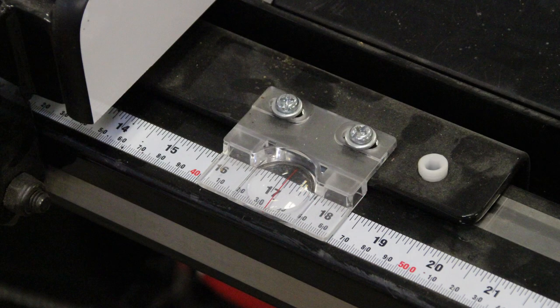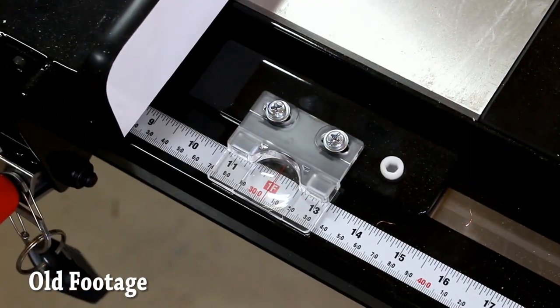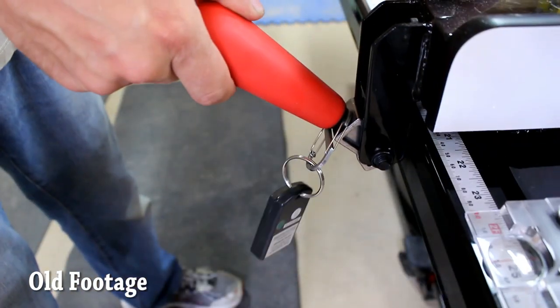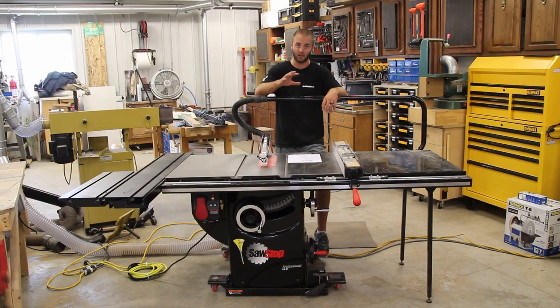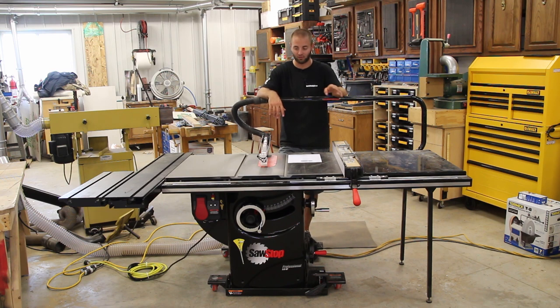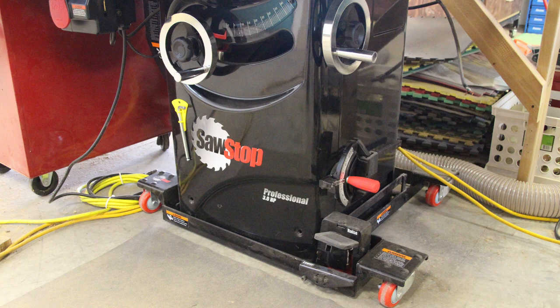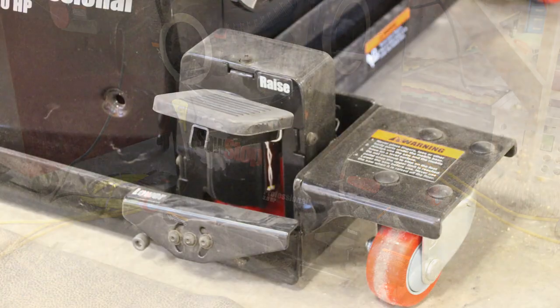Every time you want to make a cut you're going to need your rip fence, so when there was an opportunity to upgrade and get something better, it was a no-brainer. I cannot speak to the factory fence as I haven't seen it — they ship this with the upgraded T-Glide fence. This T-Glide system has cursors on both sides and I highly recommend it.